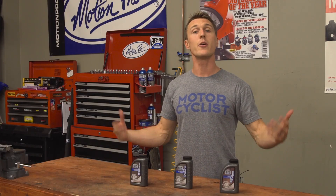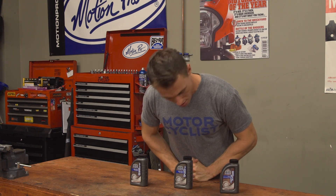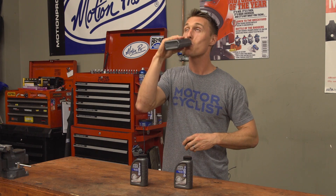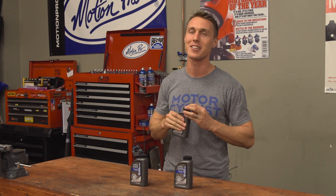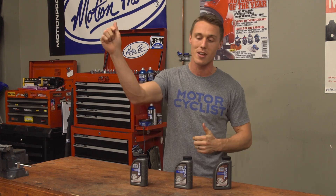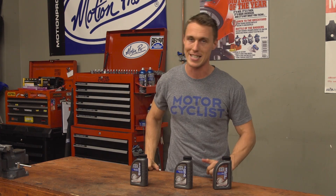All right, there you have it — the breakdown on brake fluid. All that talking's got me thirsty, so which one did I put the water in? Of course, you should never drink brake fluid, that's obvious. But if you have any other concerns, questions, or comments, leave them below and we'll see you next time.